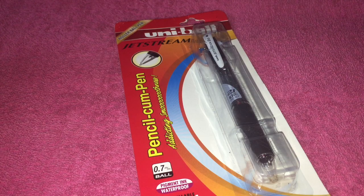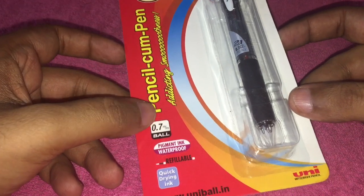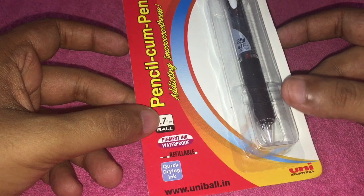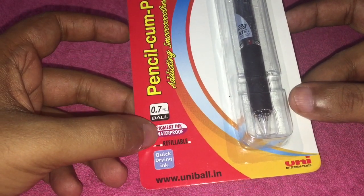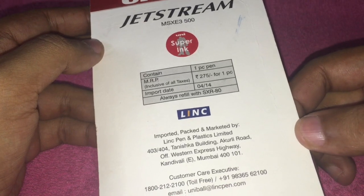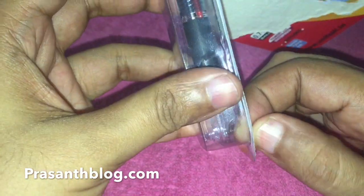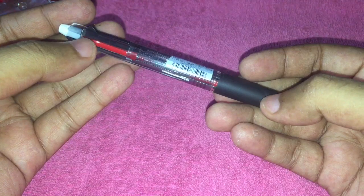Let's take a look at this Uniball Jetstream pen. It has both a pencil and a pen, which is quite a rare combination for a single pen. It has waterproof ink, it's refillable, and it costs around 270 rupees or around 6 dollars. It's manufactured in Japan. The actual product comes with black and red colored pens and a pencil.